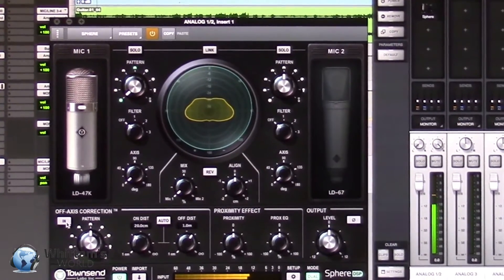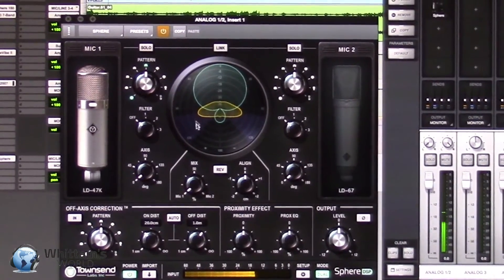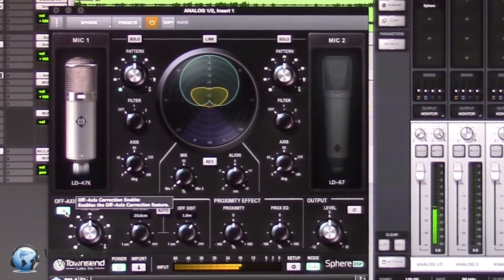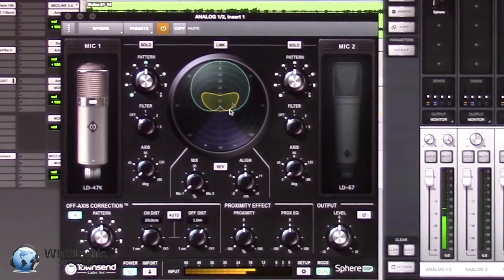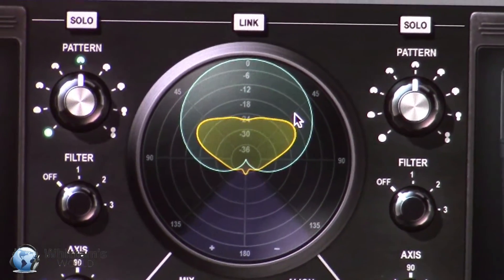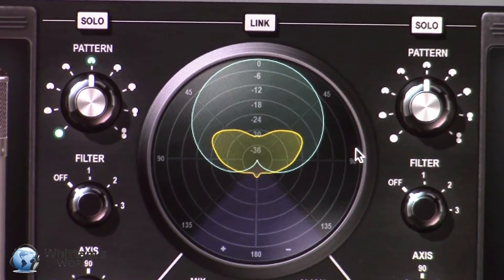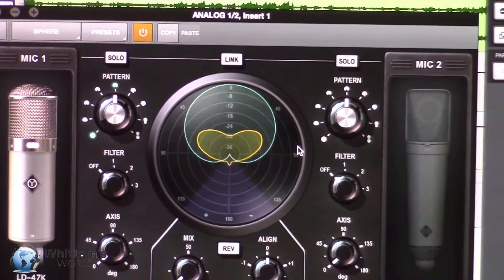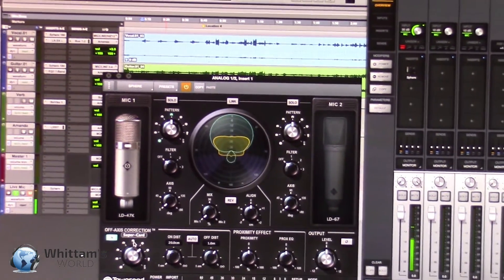This is what's called off-axis correction. We're using a 47 set to cardioid and you can actually see this tiny little lobe here. As soon as I switch on off-axis correction, that's gone and we have a perfect cardioid. The little moving meter here is a polar meter — it gives you a sense of directional information coming into the microphone. On the show floor there's a lot of low-frequency sound all around, but it's quite useful to identify where sound is coming from and find out where the best point of rejection is, even if you can't see what's going on in the studio.